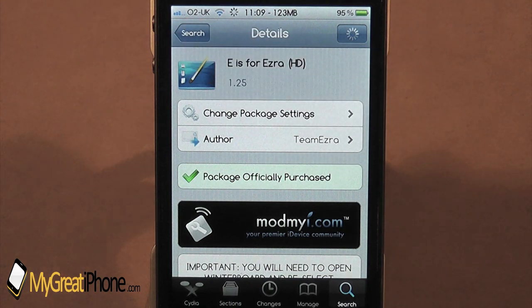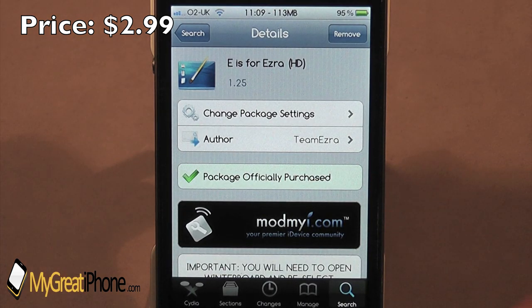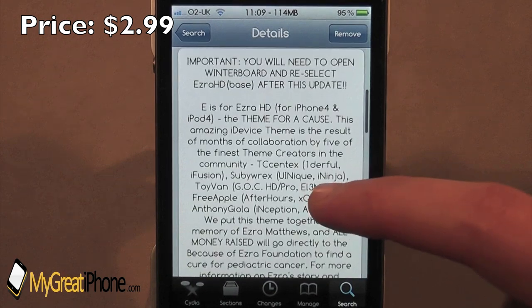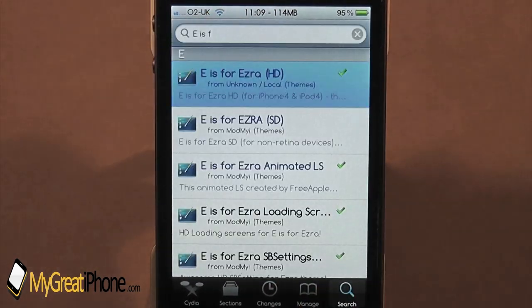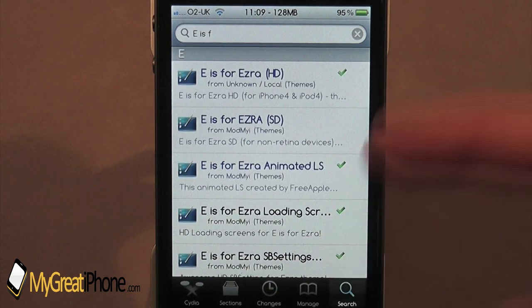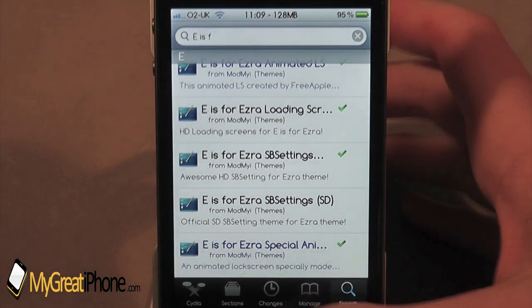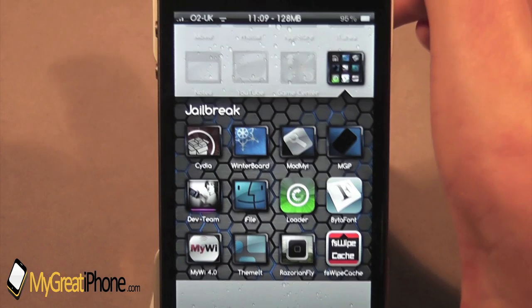It's only, I believe, something like $2.99 — I'm not sure. I'll put that on the video so you can see the actual price. But this is definitely a well worth cause. So, E is for Ezra — you can find it in Cydia, and all the necessary things like loading screens, SB settings, and the lock screen, I'll show you that in the video. So let's exit out of Cydia now and I'll show you the lock screen straight away.